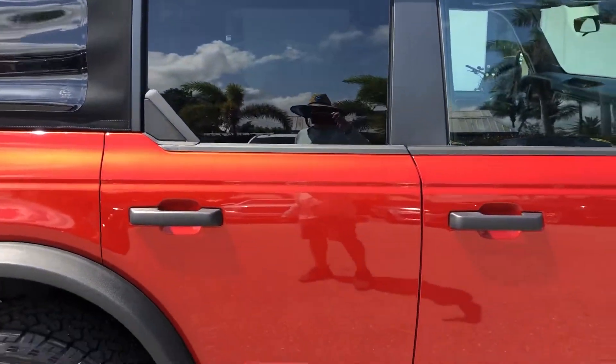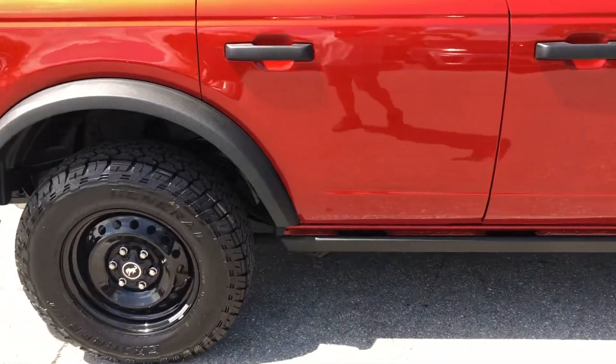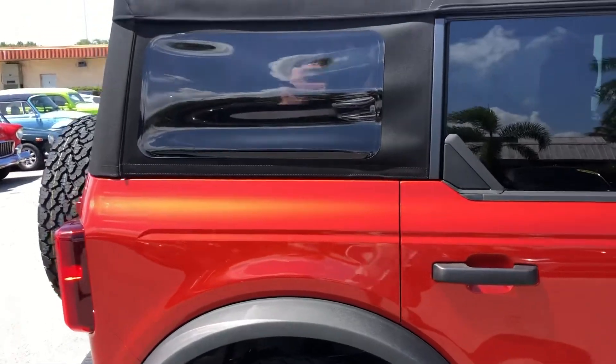Passenger side door. Passenger side rear door. Taking our way to the rear quarter panel here on the passenger side.